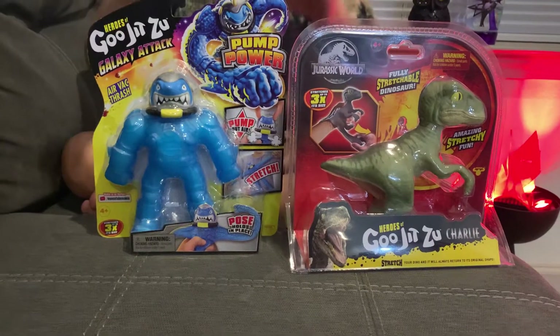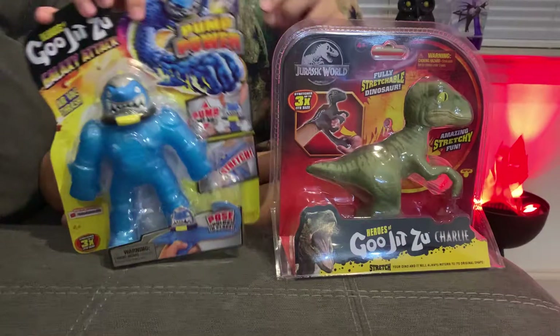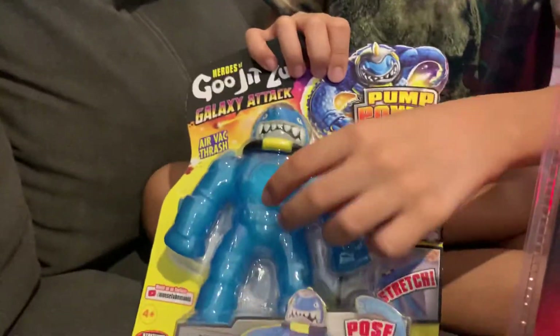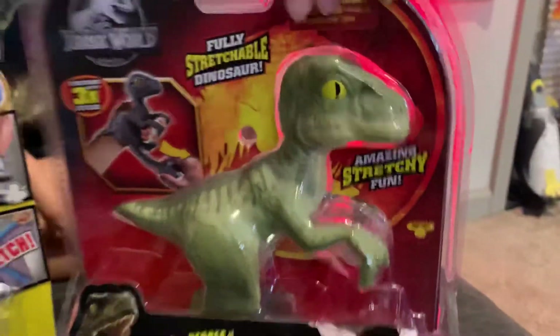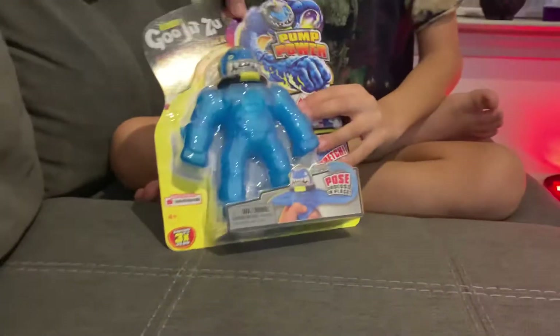So we are here, we have two Gijitsus — these are new. I got this one called Pump Power Galaxy Attack Air Vac Thrash, that's what it's called. This one doesn't have a hole; my dad's going to be cutting this one. The head's hard right here. We'll also dress Goku Jitsu — I've heard about these — Charlie Velociraptor. My dad's going to be cutting that now.